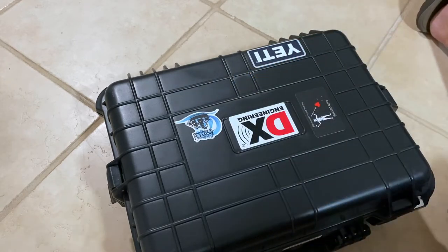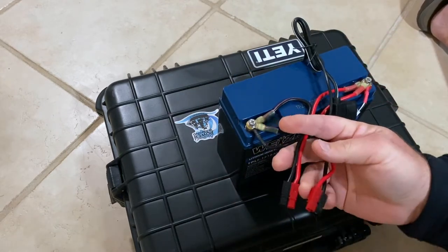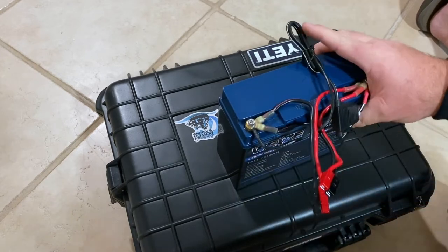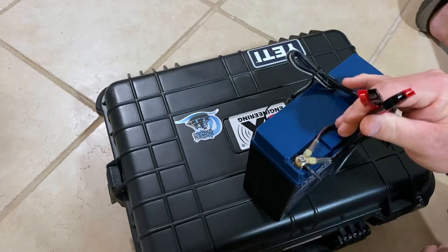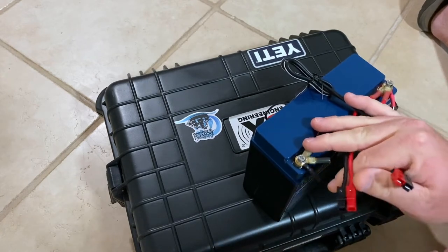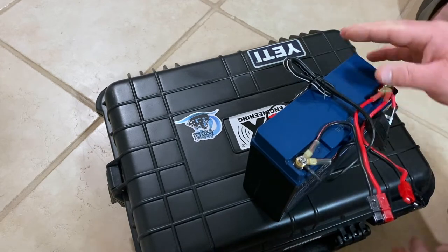I've been very happy with it. Of course on top of that I have a couple of Anderson blocks tied in with ring terminals for accessories — my radio for certain — and one day maybe I'll end up making a little 12-volt adapter to charge my iPad or iPhone.